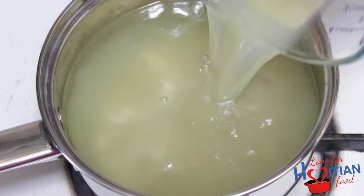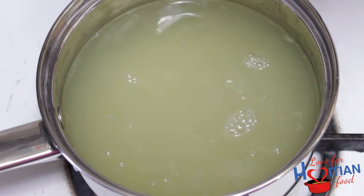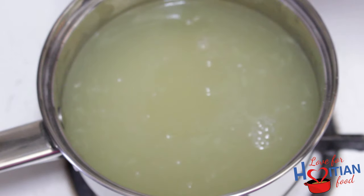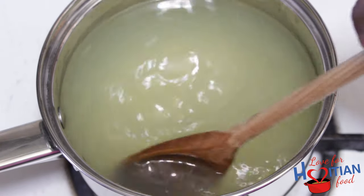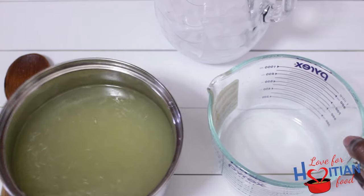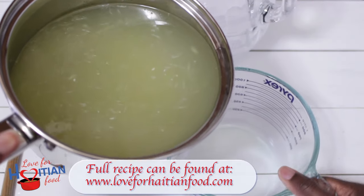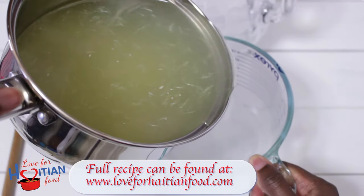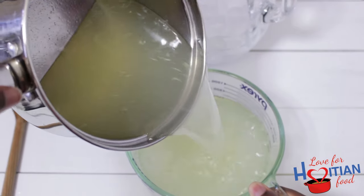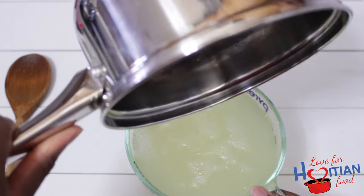Once our limes are juiced, you can go ahead and add it to your now cooled simple syrup along with the almond extract and stir. Here I'm transferring it to my measuring cup to make pouring it into the pitcher a little easier, which it did not. You'll see in a second.